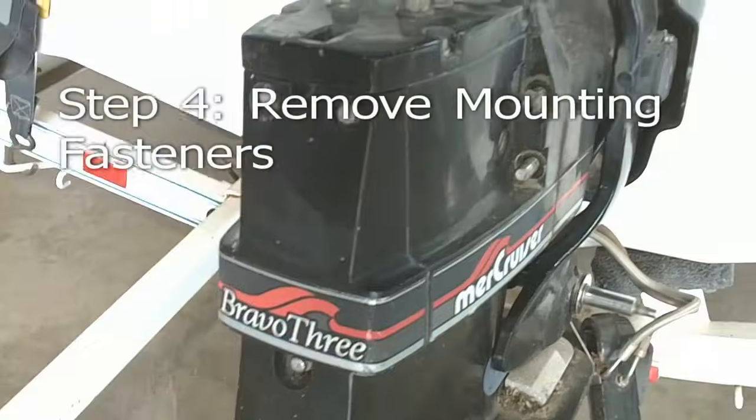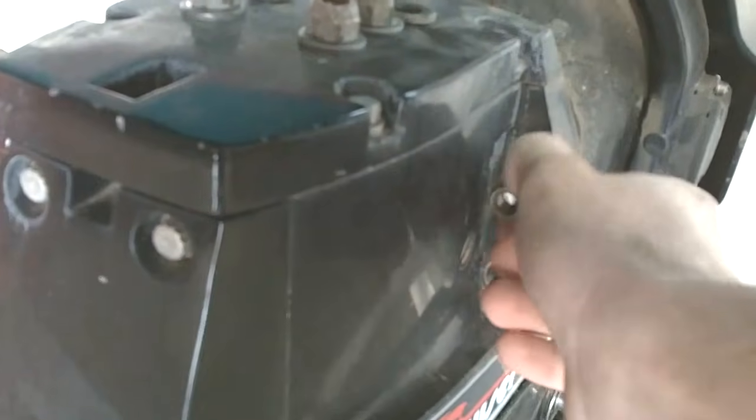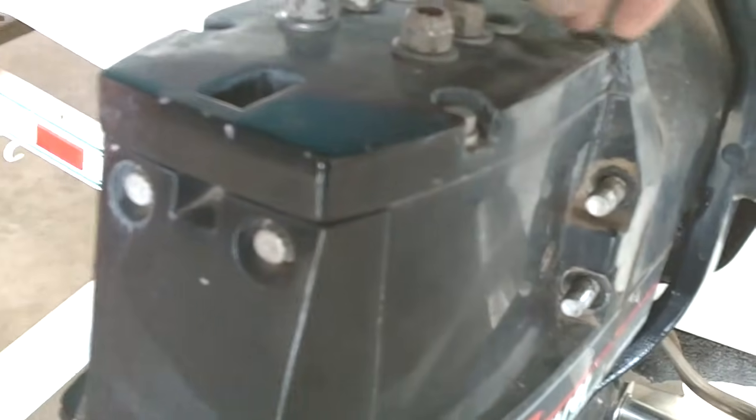Remove speedometer tube out of out drive. Remove six nuts and washers from back of drive.